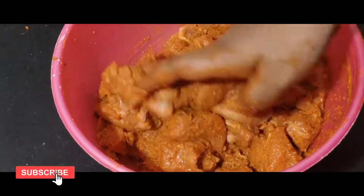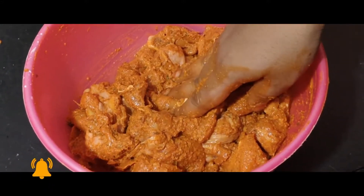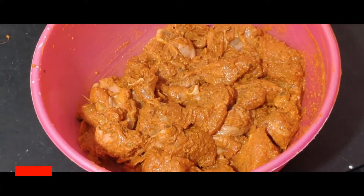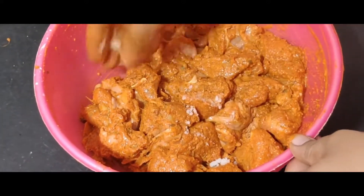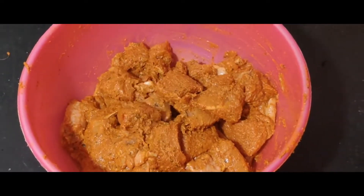Let's add a little bit of chicken color. You can taste it. Let's add a little bit of chicken and mix it with all these ingredients.